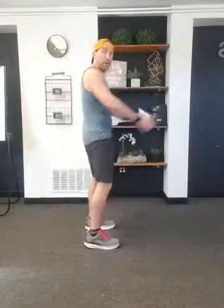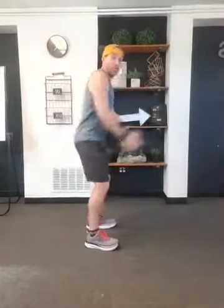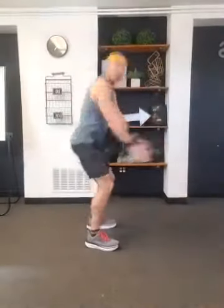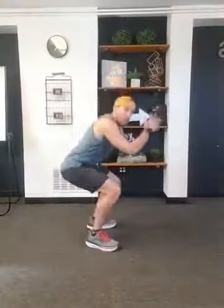Our transition: squats, 15 seconds worth. Knees back behind the toes, shoulders and chest up. If you have some dumbbells or a kettlebell, you can grab those right now as you're hitting these squats. Three, two, one. Cool.